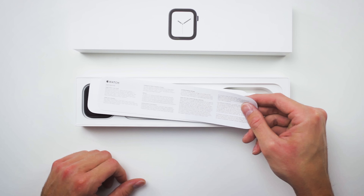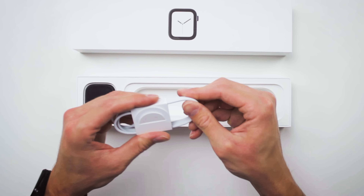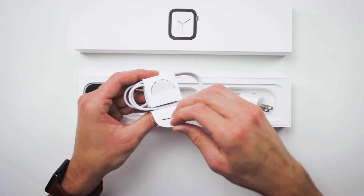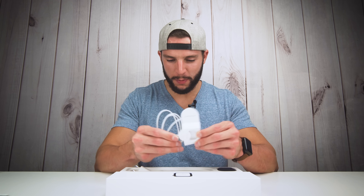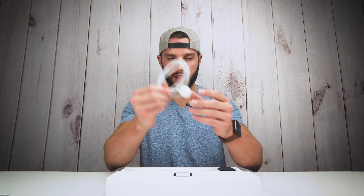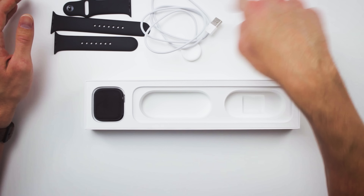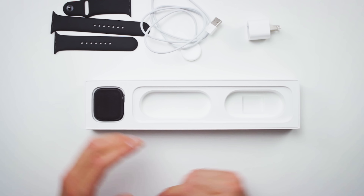Underneath that packet right there, you have your power brick for the Apple Watch — you're going to need this to charge it up. And with that you also get your wireless Apple Watch charger. Having a little difficulty with this unboxing. So there you go — also in the box you have your power adapter and your wireless inductive charging cable right here.